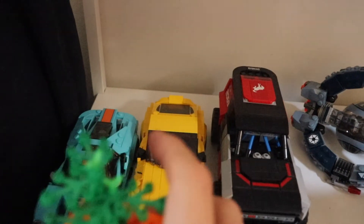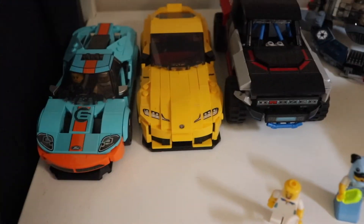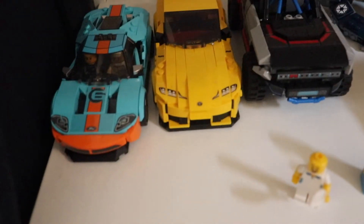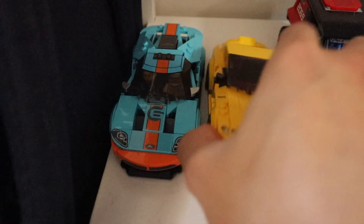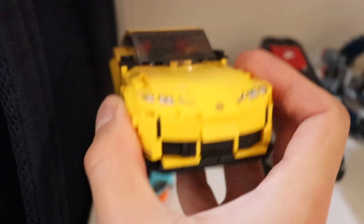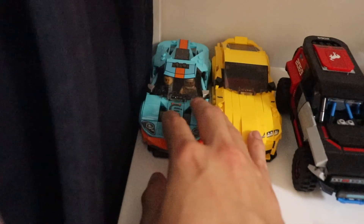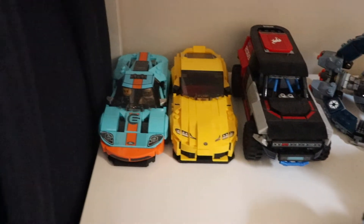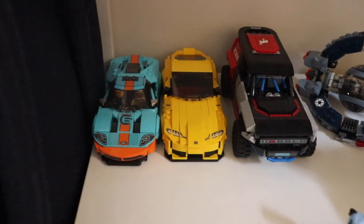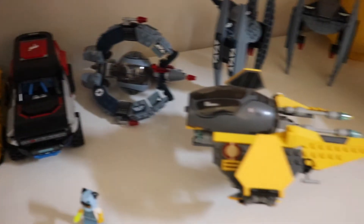Here we have some Speed Champions sets. Let me move the Carrot House to see them better. We have the Ford GT, the Toyota Supra, and the Ford Bronco. The Ford looks really great. For the Toyota, I like the color and shape — pretty aggressive — but the front of the car is not so accurate to the real car, so I'm a little disappointed. I also have other Speed Champions in my collection that aren't displayed here right now.